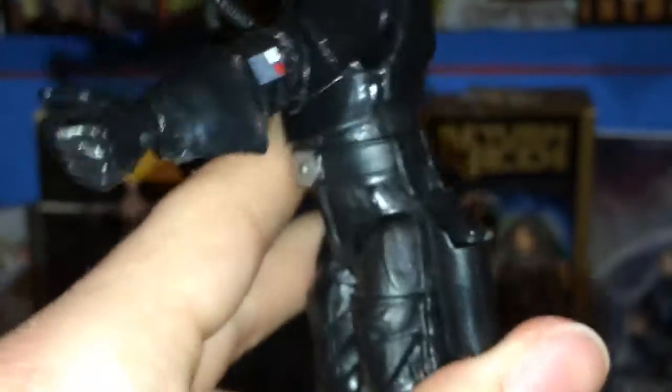He also has a holster — I didn't notice that. I'm figuring that's what it's for; otherwise it wouldn't make any sense. It looks a little funky in there but it fits. And the hands have these cool gloves right here — cool looking gloves.